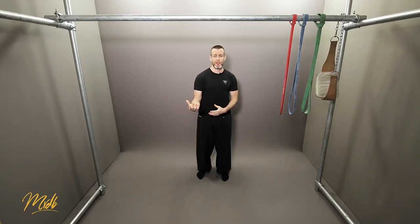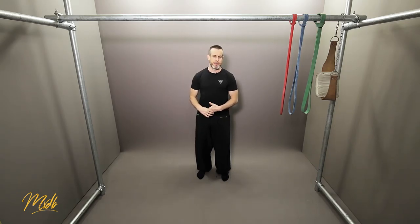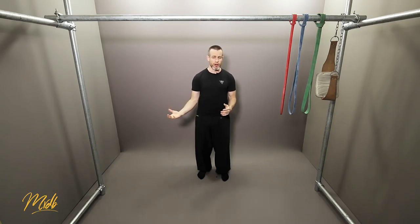The last reason for assistance work is for variation — essentially not becoming monotonous in your training. Just doing pull-ups, if that's your strength goal, can get boring. Adding in other assistance work that is different and fun is going to help alleviate the boredom of doing pull-ups, which means that you can do it more and for longer.